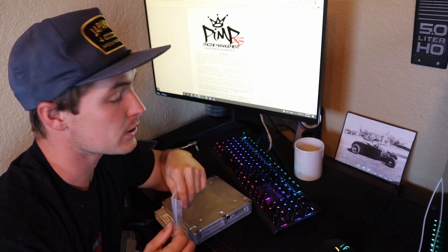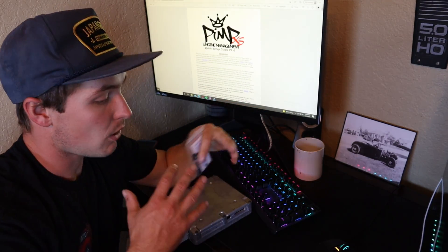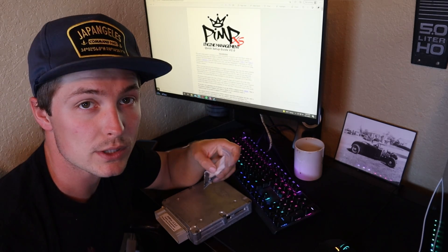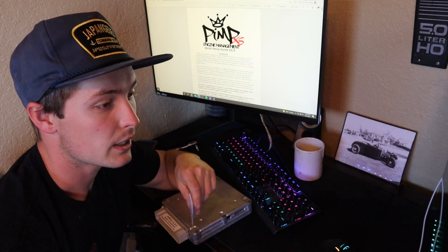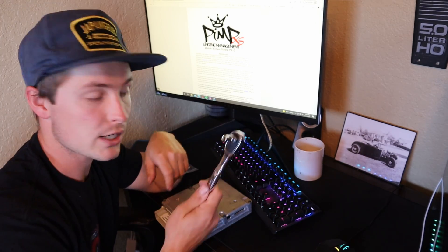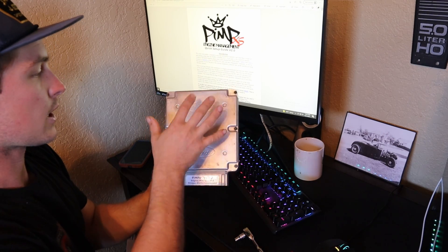The first thing is Stinger Performance sends you a thumb drive and you download that to your computer. It has everything you need - there should be a base tune on there and the startup guide. The startup guide is what we are working with today. This ECU is controlled by jumpers and different jumpers do different things. I have a 7/16 ratchet because there are six bolts to take off, then we look at the motherboard and install the jumpers.